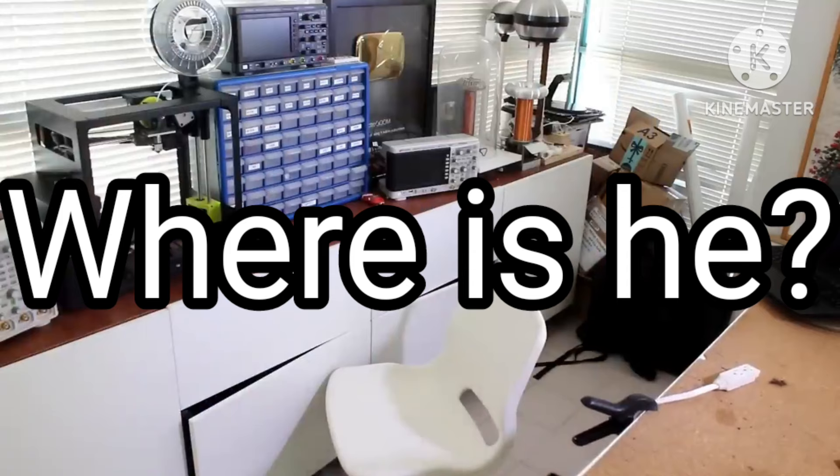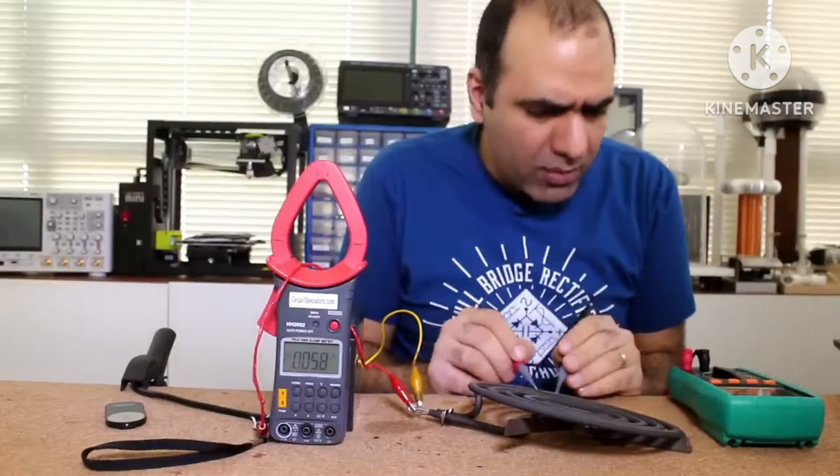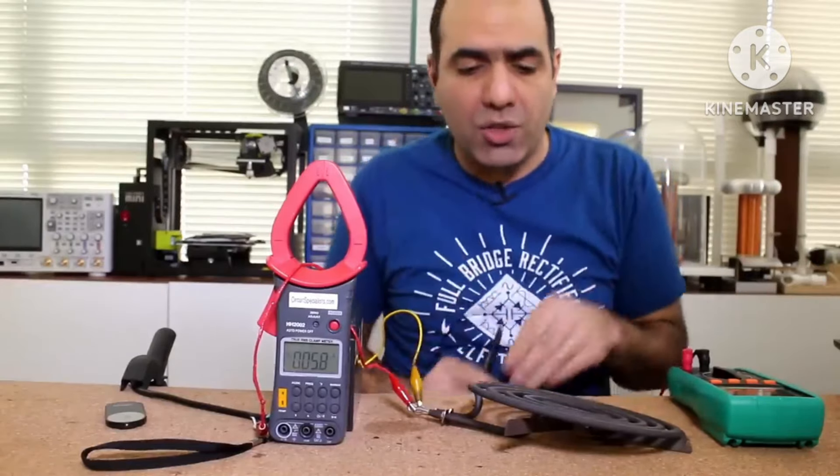Oh my God! Oh! Oh! F**k! The whole seat is melting. Oh, sh**! F**king guessing iron, but it's hardly conductive so it's safe to touch.